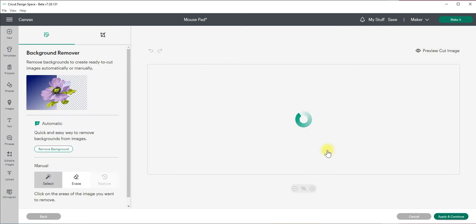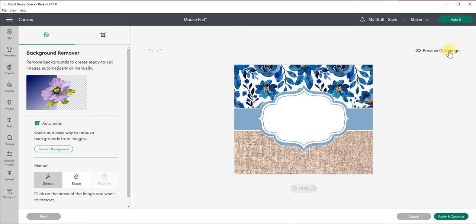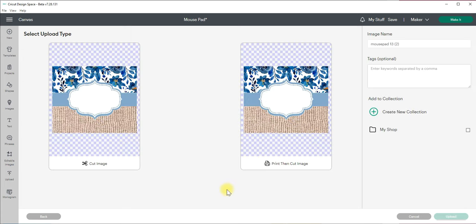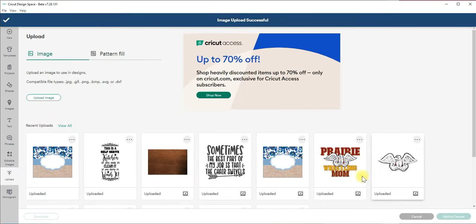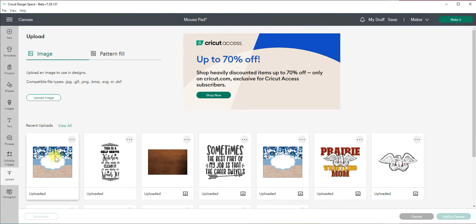I'm going to hit continue and now it's saying to preview the cut image. We know we're not going to cut this — we're just using it for designing purposes — so I'm not going to touch anything, I'll just click apply and continue. That takes us to the next screen asking whether you want the cut image or the print and cut. I definitely want print and cut because I don't want this background removed. I'll click that one — you can see it now has a green box selected around it. You can rename it if you want, then hit upload, and it opens the screen showing all your uploaded images. I'll select this one and click add to canvas.